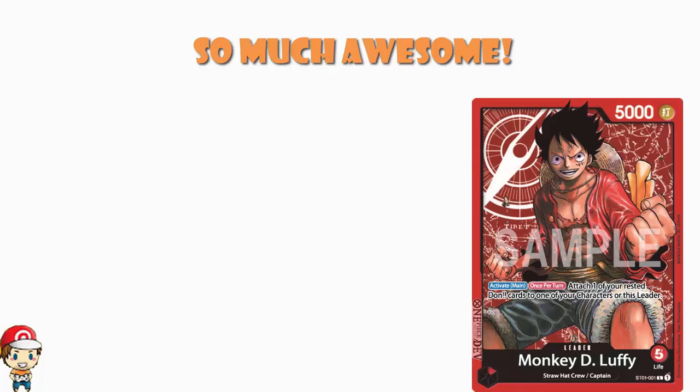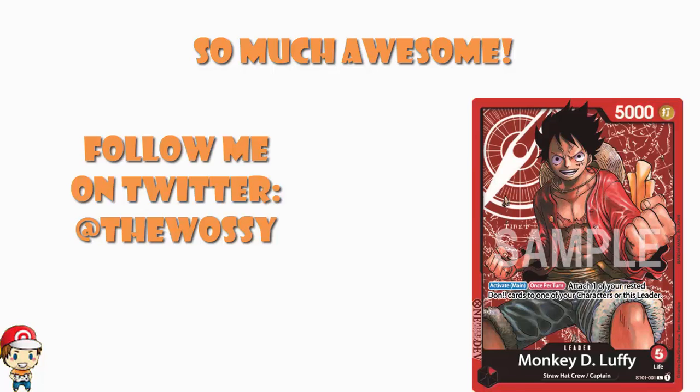What's on, ladies and gentlemen? My name's Ross, I Like Games, and today we've got wonderful, wonderful news about the One Piece card game.